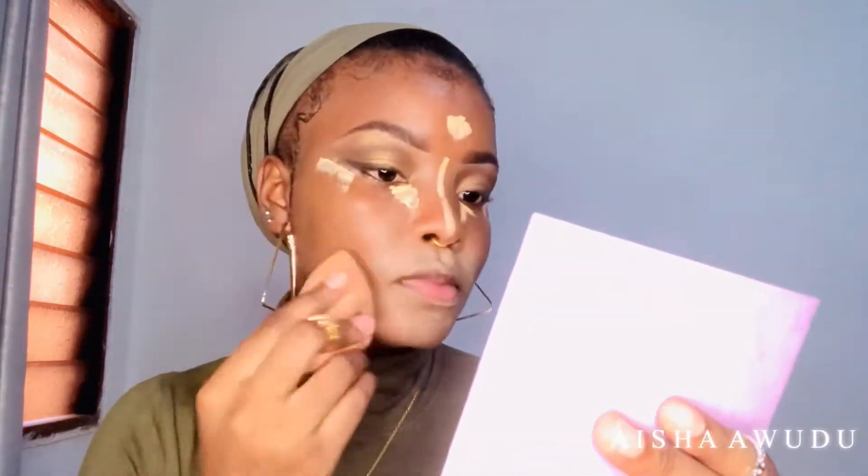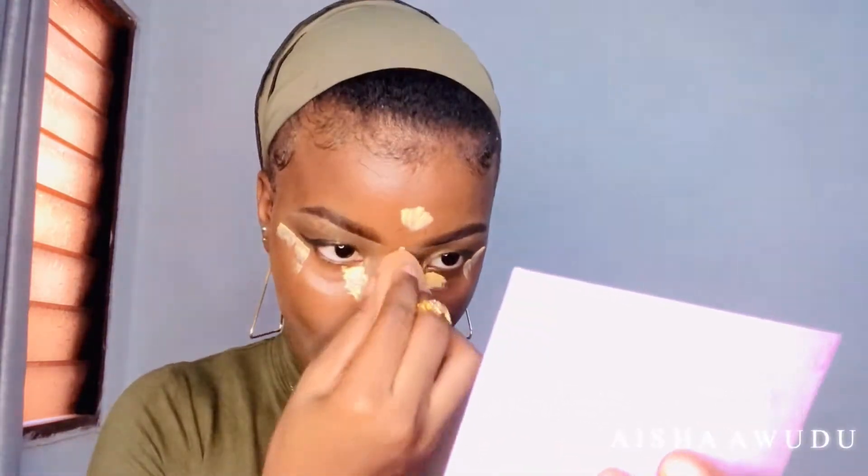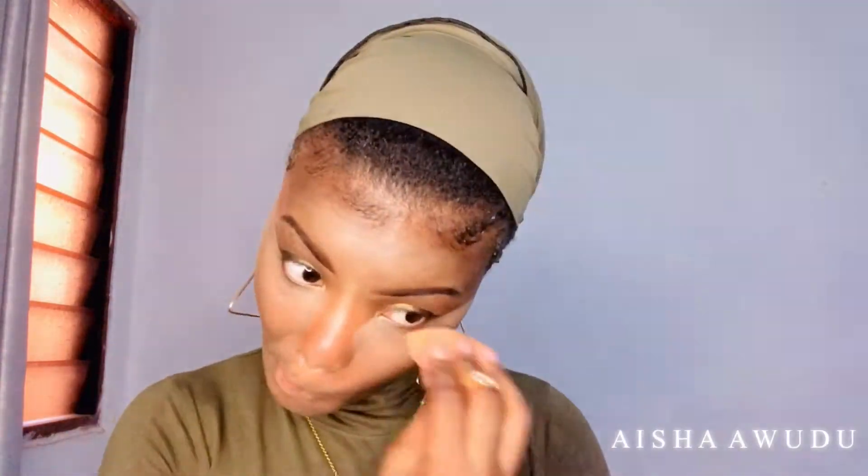Next up is concealer — I'm going in with my concealer. I'm using my beauty blender, a damp beauty blender — basically a wet beauty blender. Then I'm going to set my face with a setting powder. I'm going to set all the places I concealed.